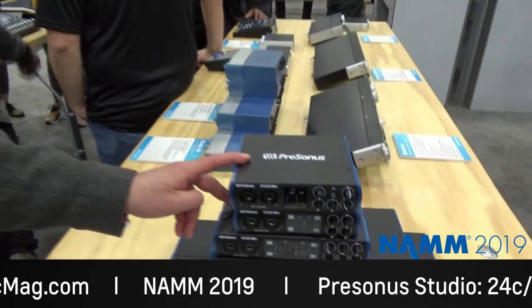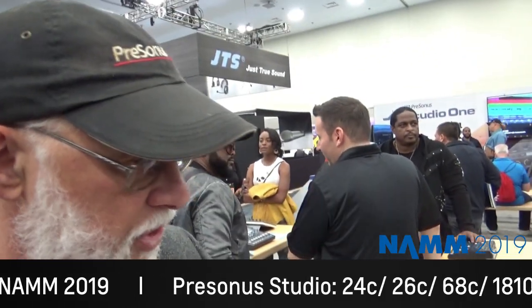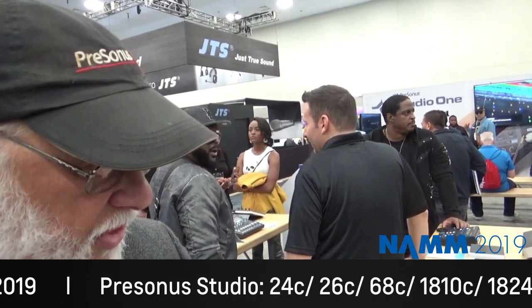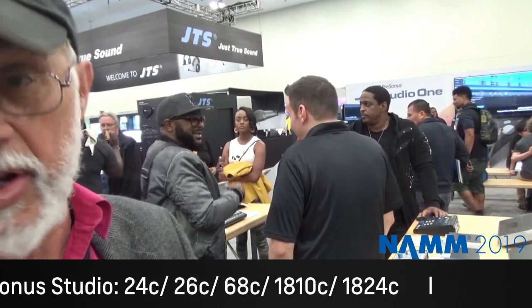These two models are both bus powered. This one's two in; the 24C is two in and two out; the 26C is two in and four out. Some DJs would like that mobile because they're bus powered.